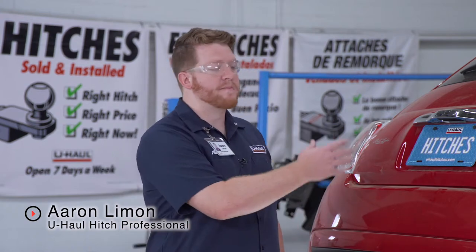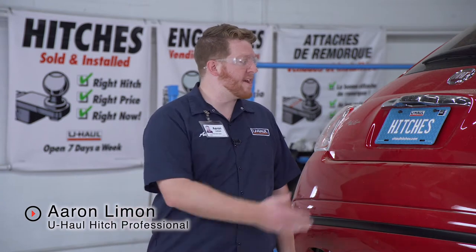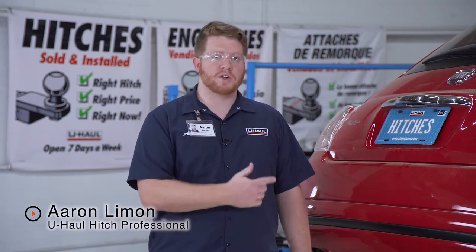Hey, what's up you guys? If you're looking to tow a vehicle behind your RV, you're going to need to install an RV tow harness on your vehicle — it is required by law. This will convert your lights from your RV to your towed vehicle as you're heading to your next trip. Now we're going to break that down on a Fiat 500. Let's go ahead and do it.